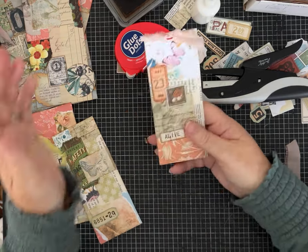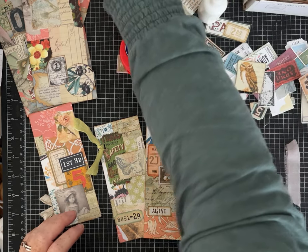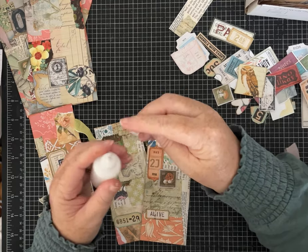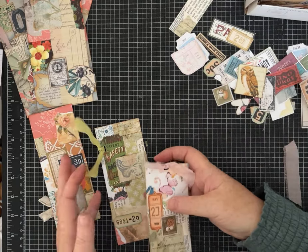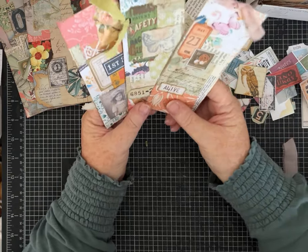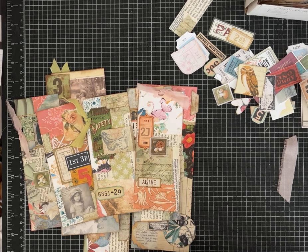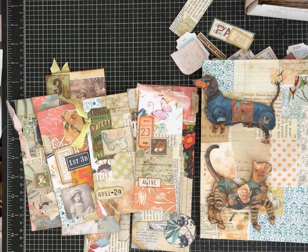Doesn't it look cute? It just adds that little bit of extra. I've made a mess — this is a project where you've got to be okay with all the scraps and bits everywhere. I hope you liked it. If you're a subscriber, thank you so much, and if you haven't subscribed I hope you'll consider doing so. If you liked this one give it a thumbs up, leave me a comment, and have fun everybody! And here's our journal cover with our cat and dog — all right, y'all have a great day!